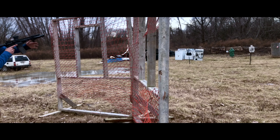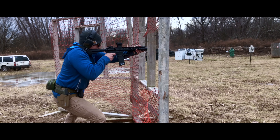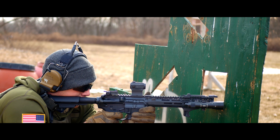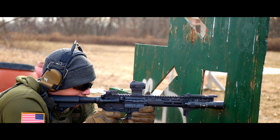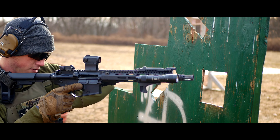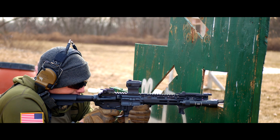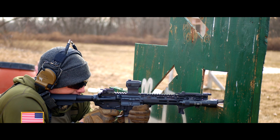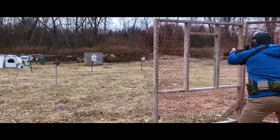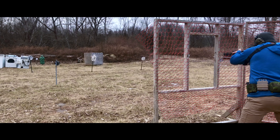You might ask why I went 11.5 instead of 10.3 or 10.5. Did a little research — dwell time comes into it. Recoil is a little better with an 11.5. Muzzle velocity, you do gain a noticeable enough amount from a 10.5. Plus, I wasn't trying to make my version of a Mark 18 — if I was going to do a Mark 18, I'd just do a Mark 18.